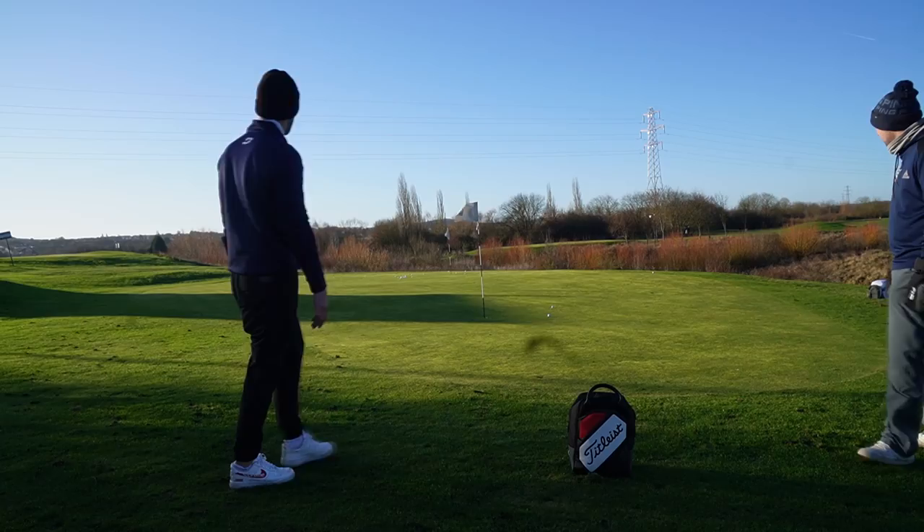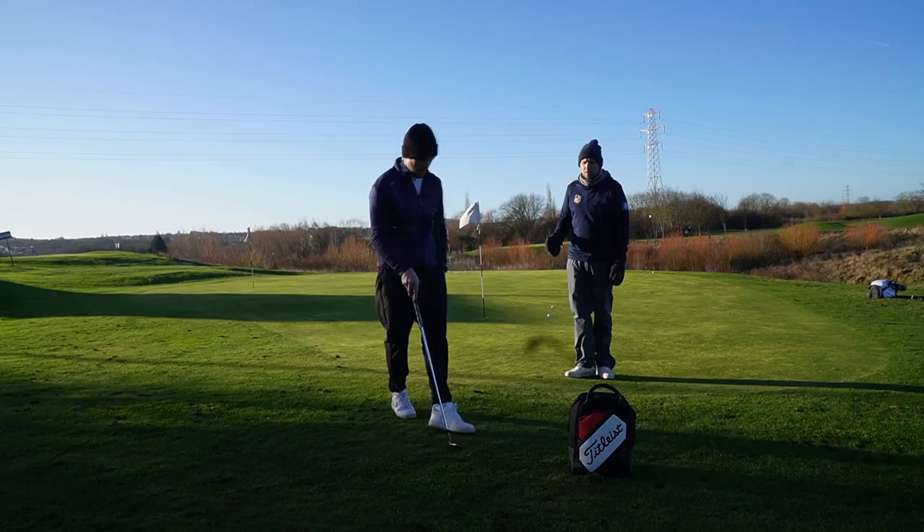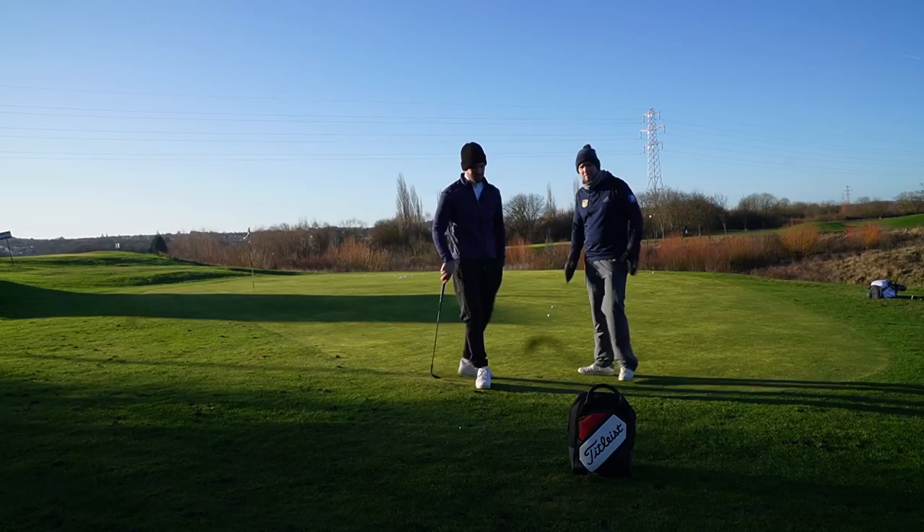You got a dodgy bounce but two good shots — most people would take that. The problem is, when you've got a scorecard in your hand and you're trying to actually score, there's a lot more tension and a lot more that can go wrong with the lob wedge than with the pitching wedge bump and run.